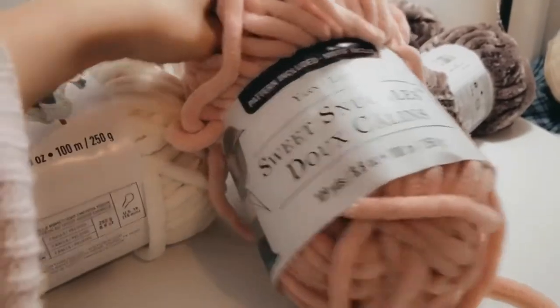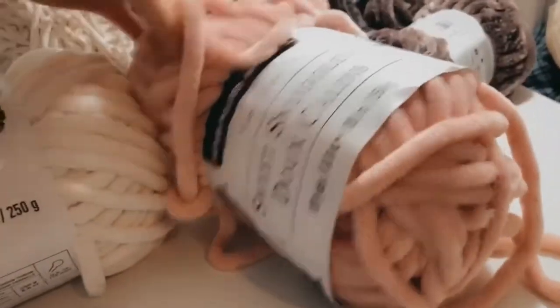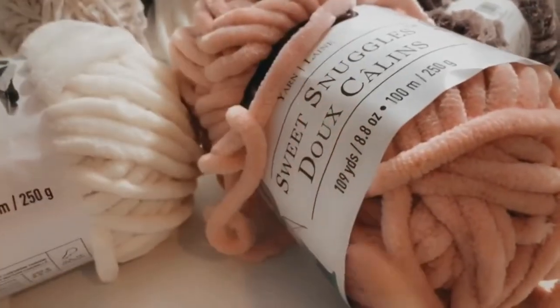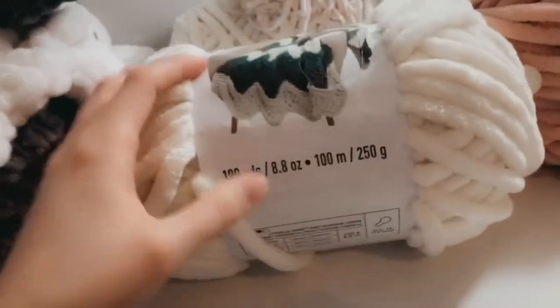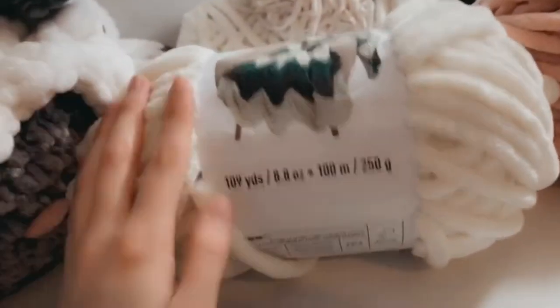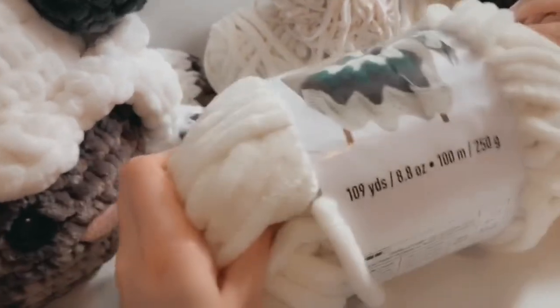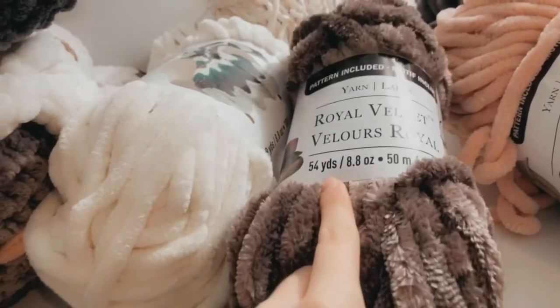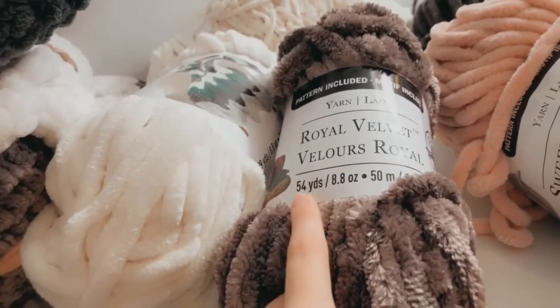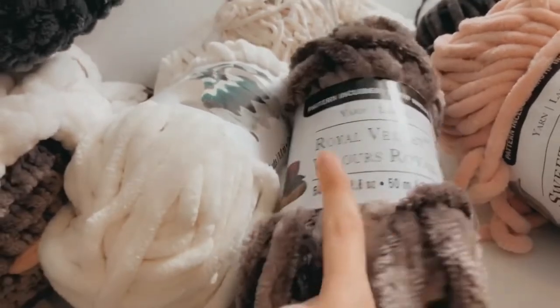This is the Sweet Snuggles in a different color, and as you can see, it's also 109 yards. So as long as you have 109 yards of this kind, you will need three skeins. There's also a yarn that is the same price — both $10 — but this one has less yards. Be mindful of that if you're going to get the Royal Velvet.